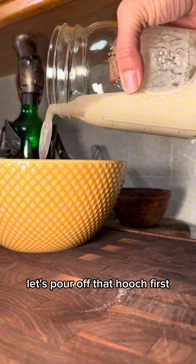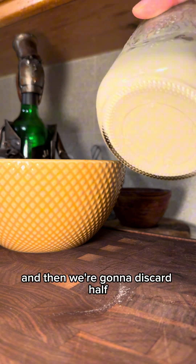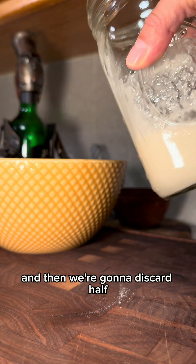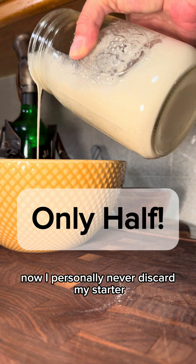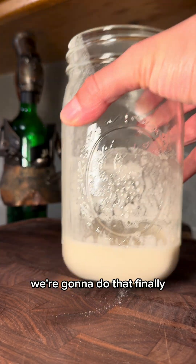Let's pour off that hooch first, make sure it doesn't mix in, and then we're going to discard half. I personally never discard my starter — I always use it — but during the building process, we're going to do that.